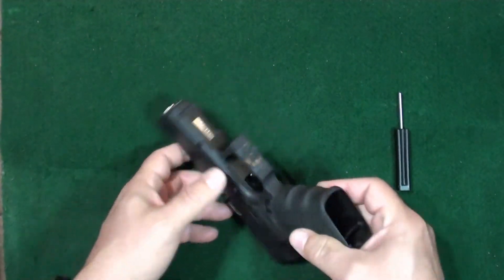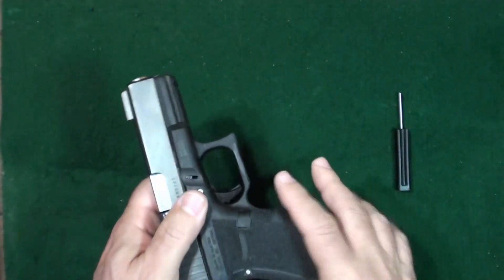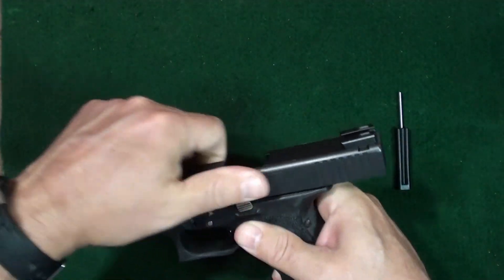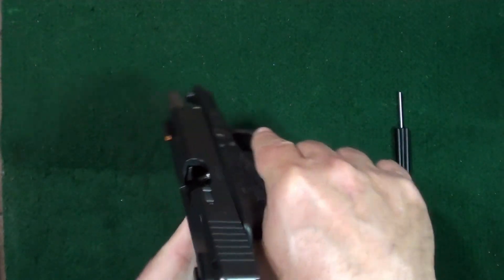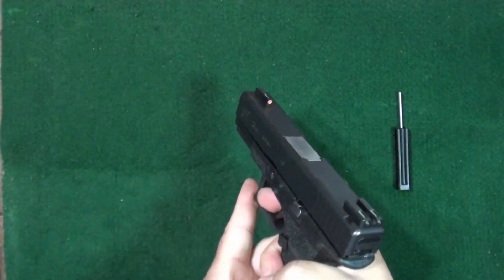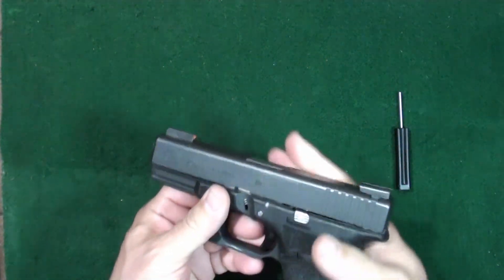Welcome to the channel. What we're going to be doing is taking apart a Glock. We're going to make sure there's no magazine, go ahead and lock back the slide, check the chamber — chamber is empty, gun is safe. Go ahead and point it in a safe direction and pull the trigger.